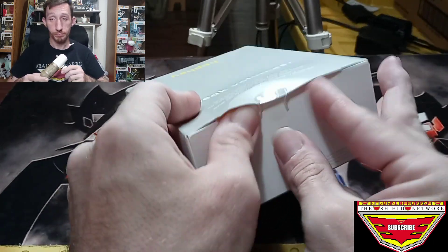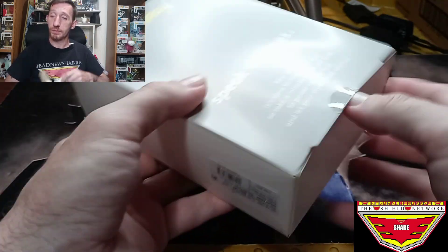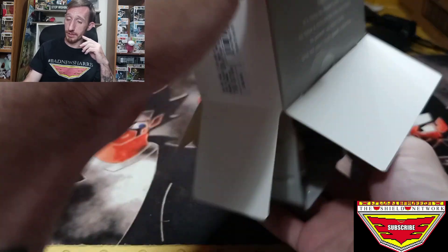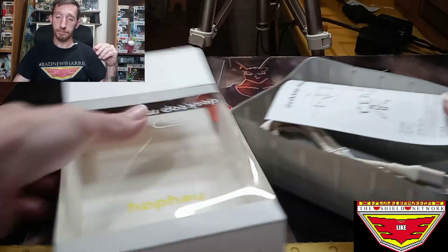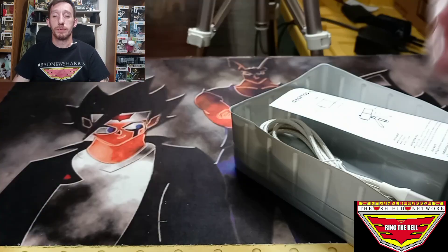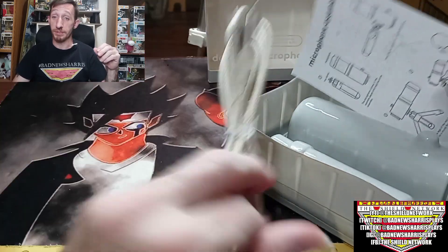Stickers be sticking, yo. There we go. I'm opening this box from the bottom this time because I wanted to make it easier on the open-shut and not damage the top. Oh, that's a horrible angle — I'm not really noticing until now. That's a big USB-C cable.